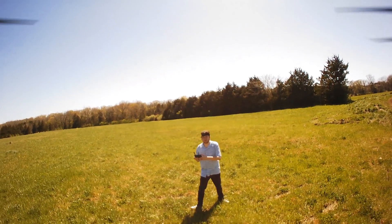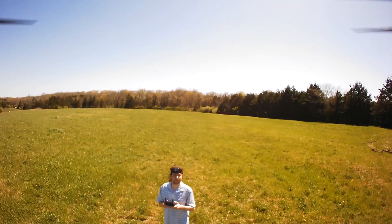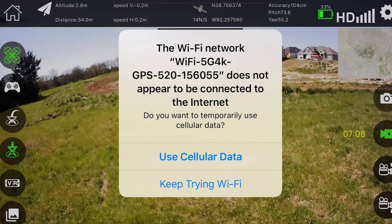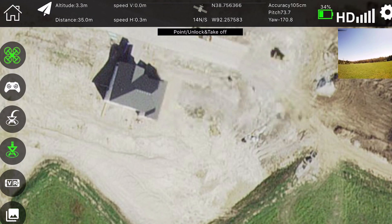Got a lot of wind — nothing but wind lately. To get the maps to work, you click 'Use Cellular Data' and then your map shows up.